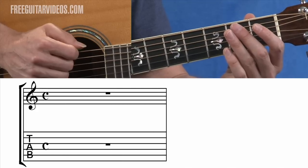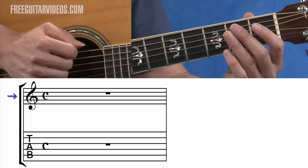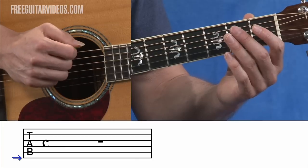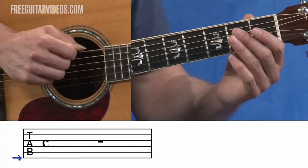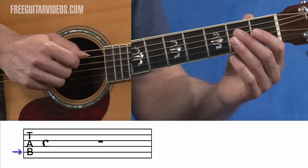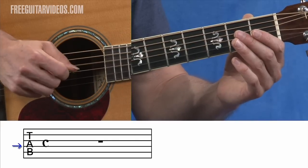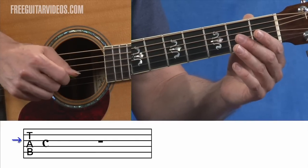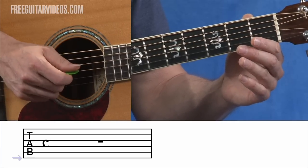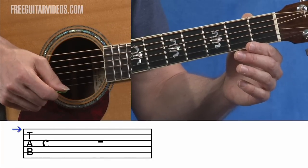When you look at the page and see the tablature staff and the notation staff, the treble clef is going to be above, and then you'll see the tablature staff below. The bottom line on the tablature staff is the sixth string on the guitar. As you go up to the line right above that — second from the bottom — that's going to be the fifth string. The line above that is the fourth string, then the third, then the second, and then the first. So the bottom line on the staff is the lowest string on the guitar, and the top line is the highest string on the guitar.